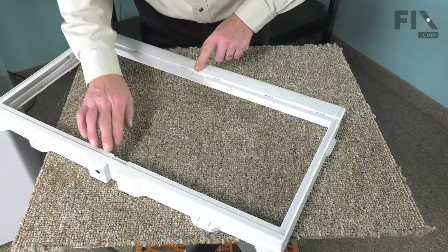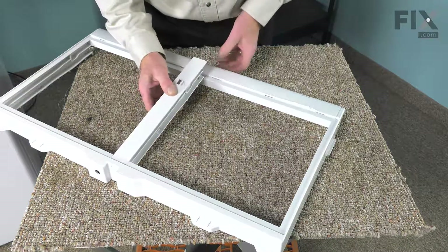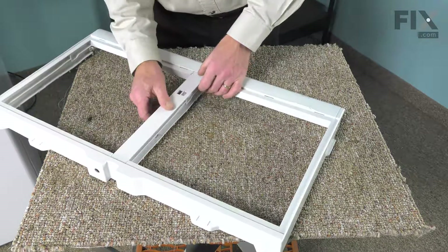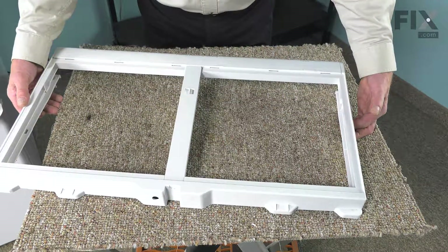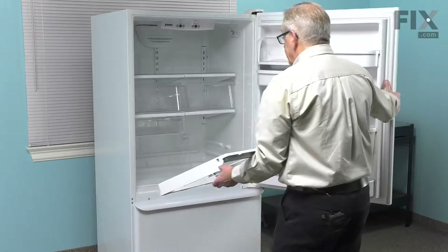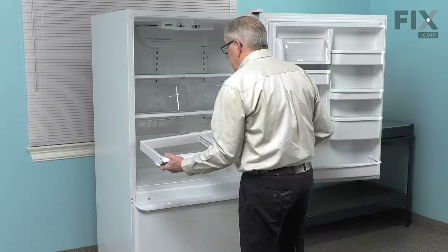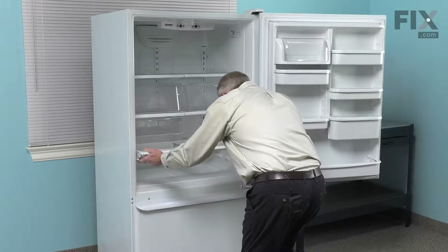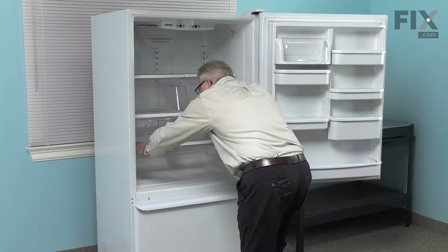We can then put the middle support back in. Now we can put that frame back in the refrigerator. We'll just open the refrigerator back up. We'll carefully lay that on the protrusions on the side of that cabinet and slide it back until we've got locks in place.